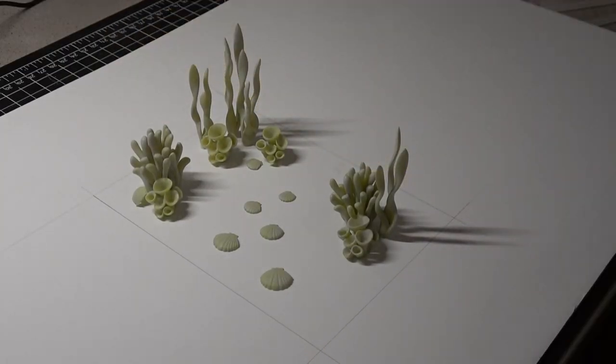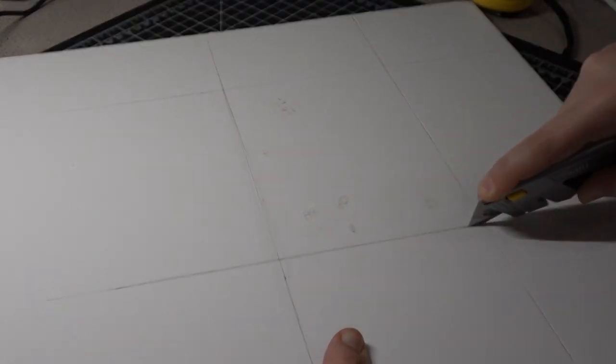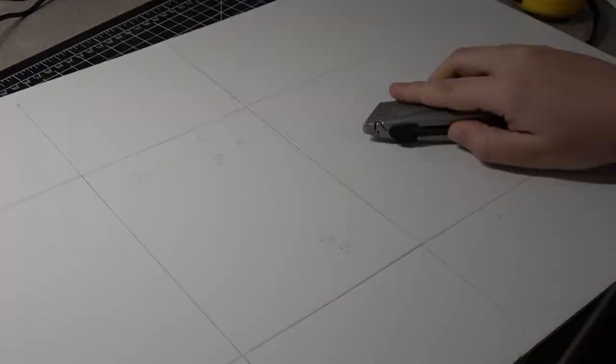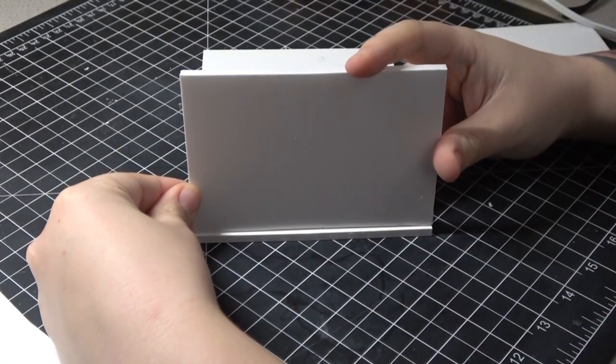I've seen people use foam board for resin projects like this, and I thought it would be completely fine. Another spoiler alert, definitely will not be doing that again. I was using just regular waxed foam board. I went ahead and cut all the sides, hot glued it together, and sealed up all the outside creases with hot glue as well.